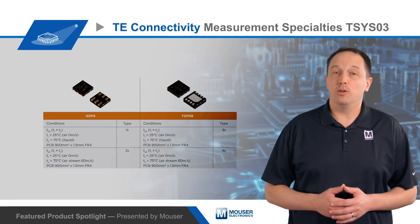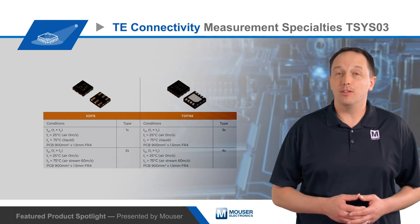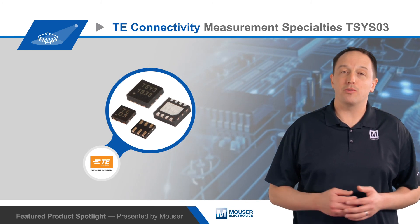The devices are suitable for a wide range of consumer, HVAC, industrial, automotive, and medical applications. For more information about TE Connectivity's Measurement Specialty's TSYS03 digital temperature sensors, visit Mouser.com.